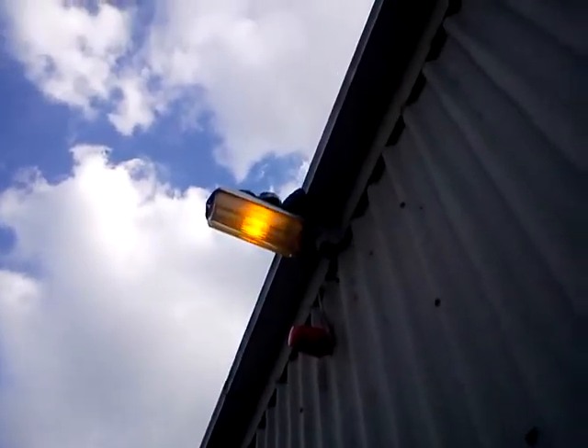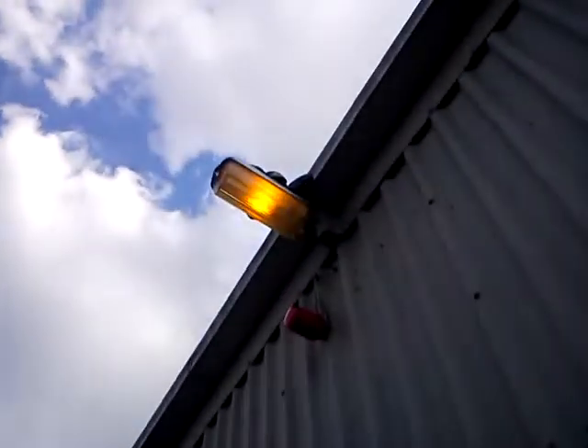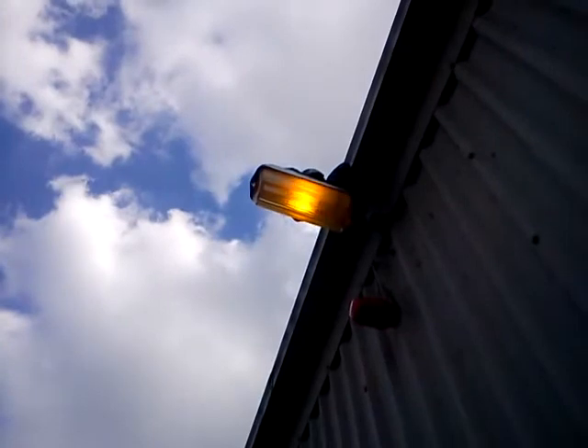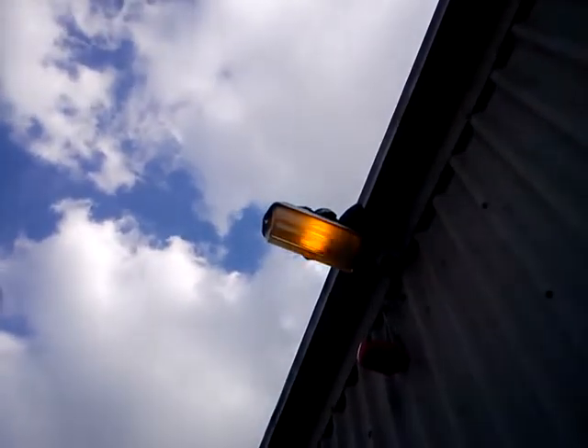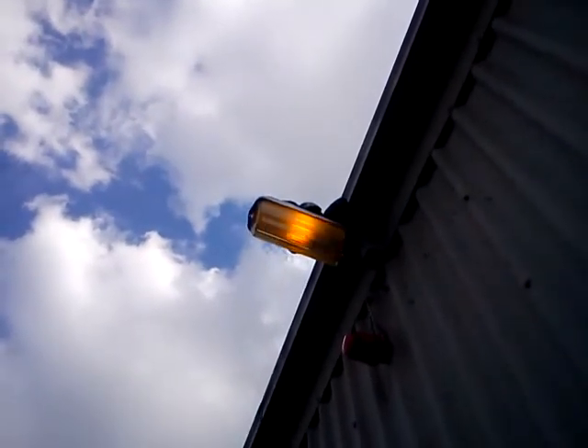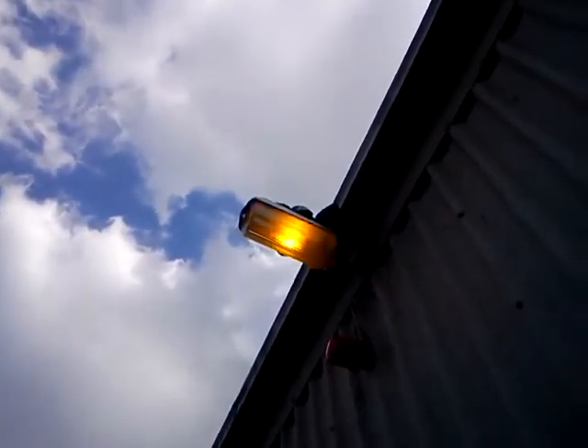And just as I get down and take the ladder away to go and put the photo cell in the other lamp, it comes on. And there it is. As you can see, you can see the flicker from — basically the frequency of it. So I guess the photo cell works. No problem there.